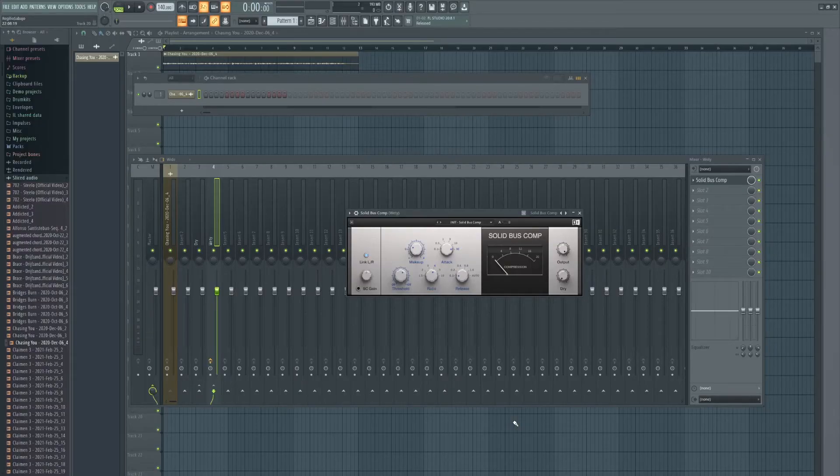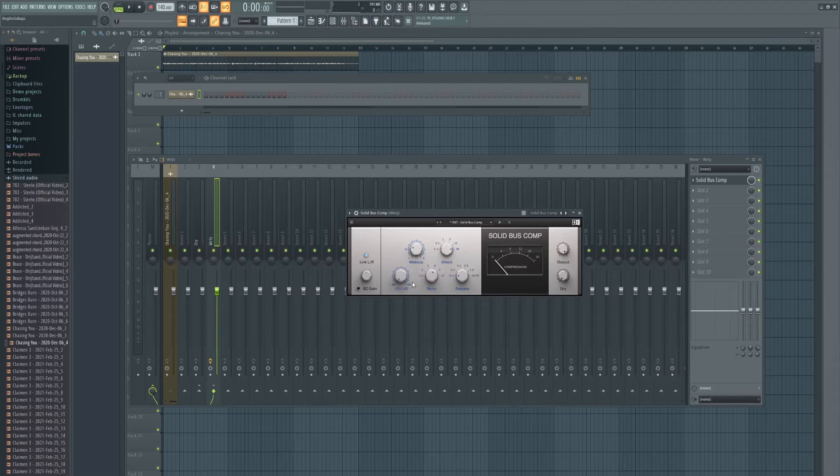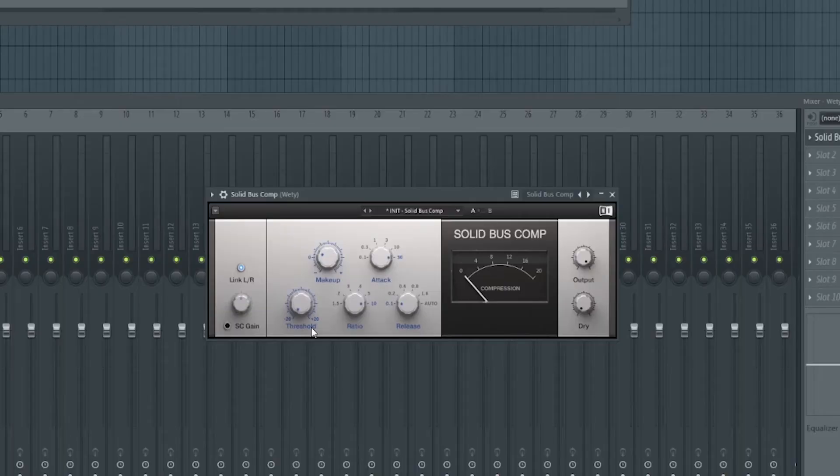You can use any compressor you want — an 1176 emulation, an LA-2A emulation, FabFilter, Neutron — I don't particularly care, just use a compressor you're comfortable with. Bonus points if you're using one that adds a vintage color to it. The key is to treat it like a limiter: set a high ratio, low threshold, and low attack because you want it to punch right away. You're essentially trying to squash the vocal, sample, or drum like a pancake.